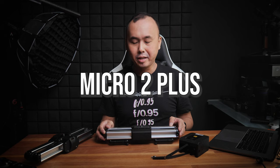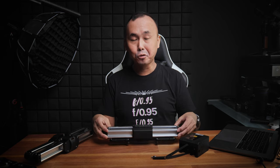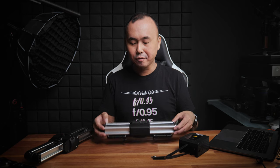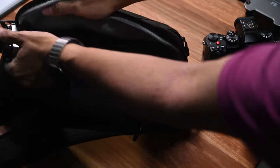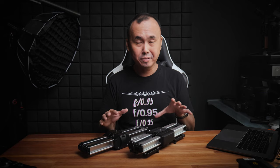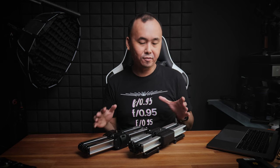Zepon Micro 2 Plus is a very compact slider just like the original Micro 2. There are two different versions — a manual version which I'm holding right now and a motorized version which I will also talk about later on in this review. It's something that you can easily fit inside your camera bag or most kinds of backpacks. Put the Micro 2 Plus side by side with the original version — they look very similar, but once you look a little bit closer you notice there are actually lots of differences.